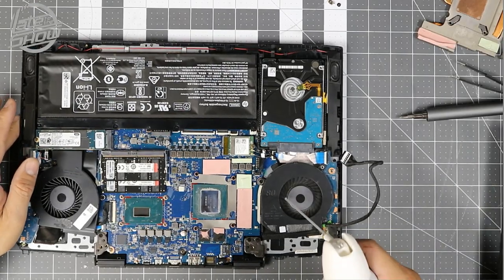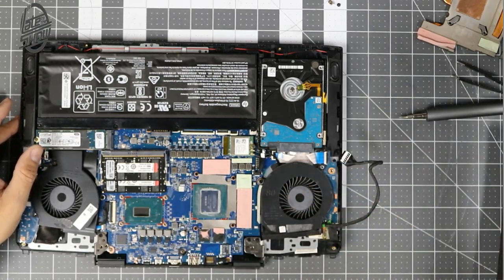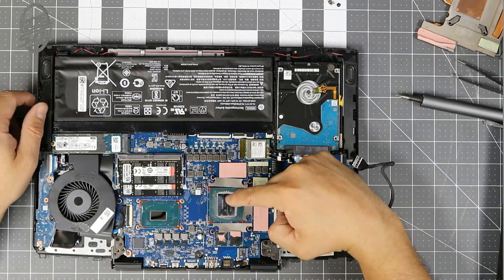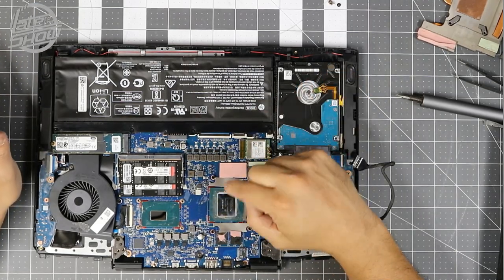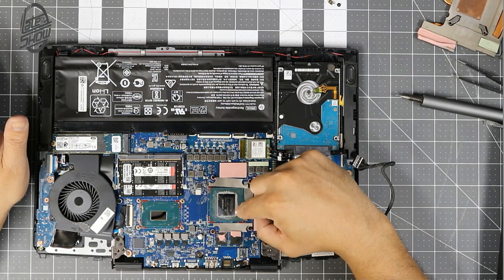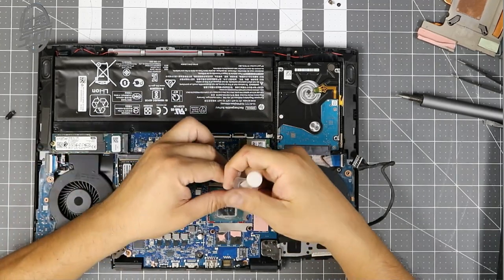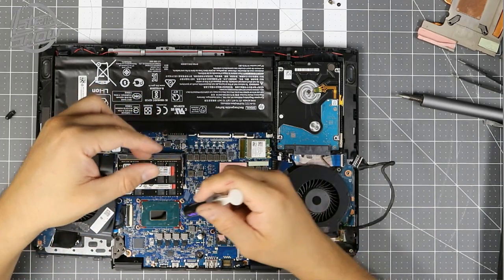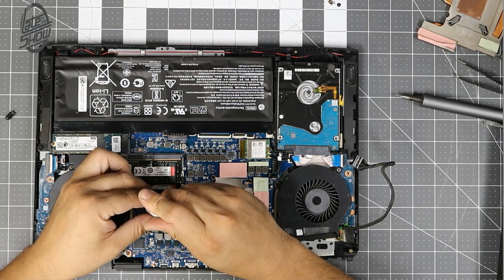Everything's pretty much cleaned up. We're going to continue putting it back together and applying some thermal paste. People have different ideas about applying thermal paste — one dot should be enough for these two components. The coverage area is not that big. There's some thermal paste underneath some plastic that I couldn't get to, so I'm going to leave it alone. One dot — one large application — is pretty much what I did.